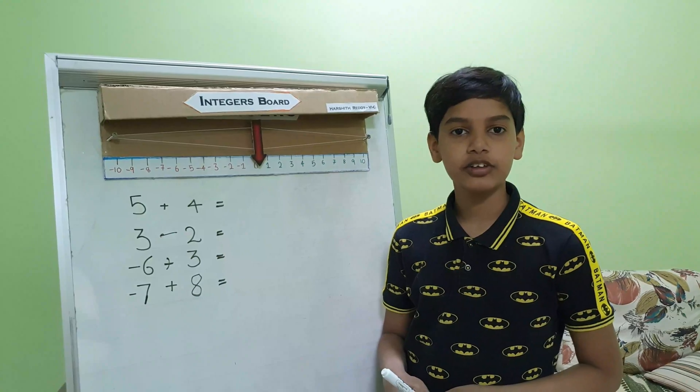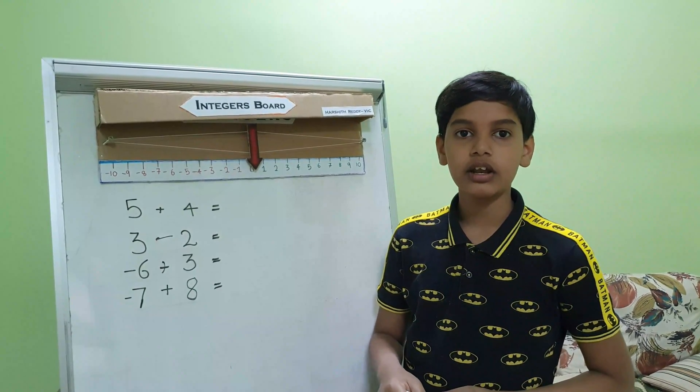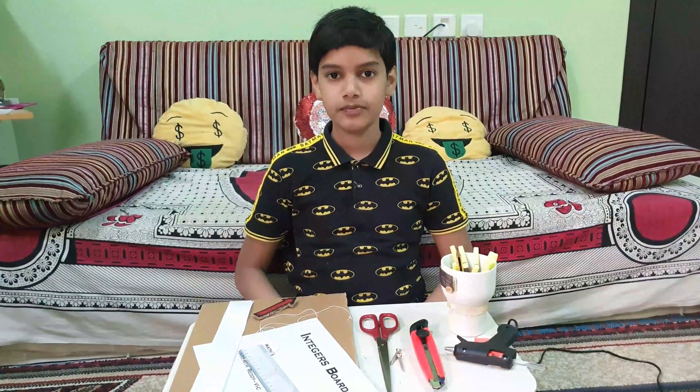Because of this pandemic we could only meet virtually. I would like to also share what are all the required materials and how to make this project. So let's start the project.